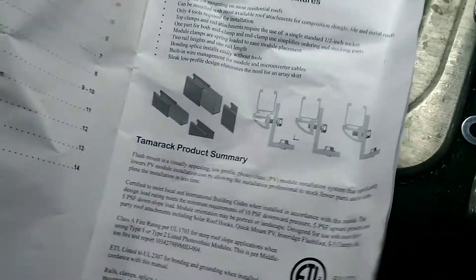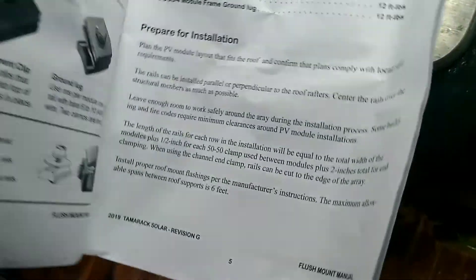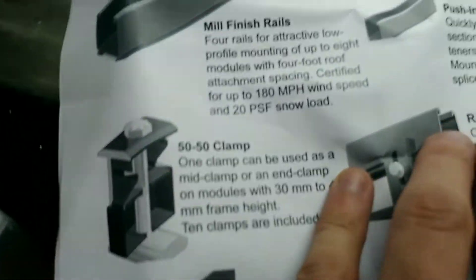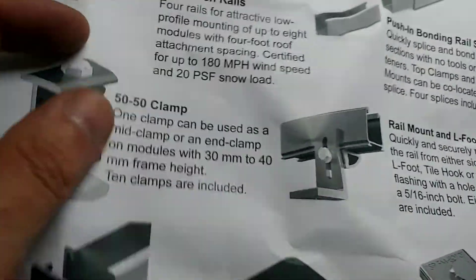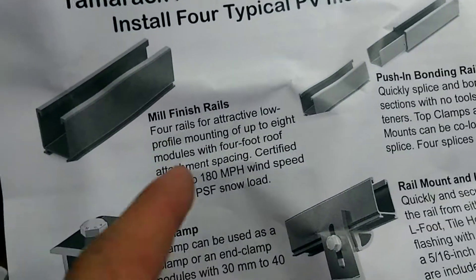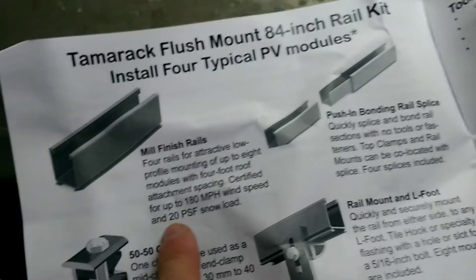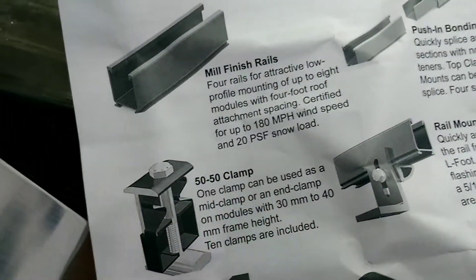The book that comes with the kit says it meets every code and is rated for 180 mile-per-hour wind speed and 20 PSF snow load. So as long as the lag screws into the rafters are good, the racking hardware is not going anywhere. That's the design snow load I believe for around here, so we are good to go.